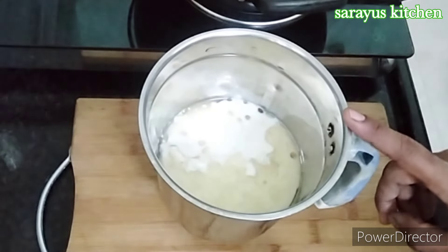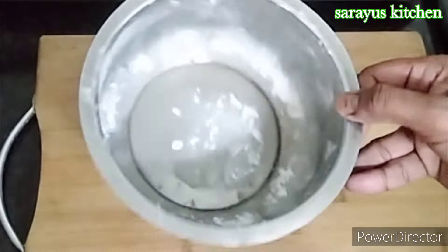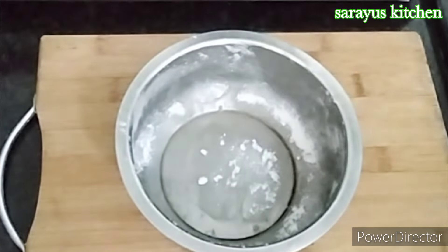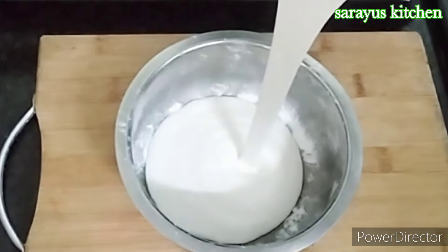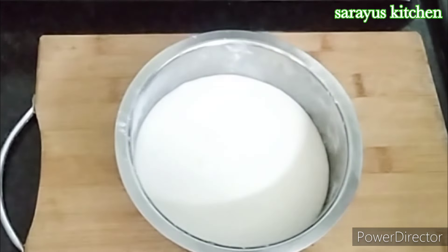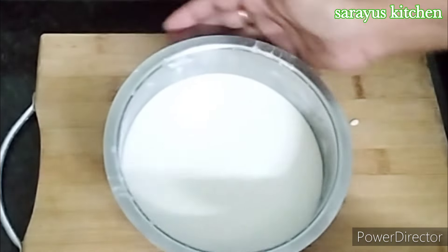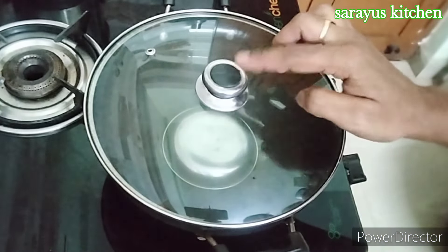Mix for about 1 minute. Then repeat this batter. Add baking powder and a cake with brown sugar. The baking powder will be removed. I will apply and dust. Then I will add the cake batter to a ribbon consistency. I will tap and add to remove air bubbles.